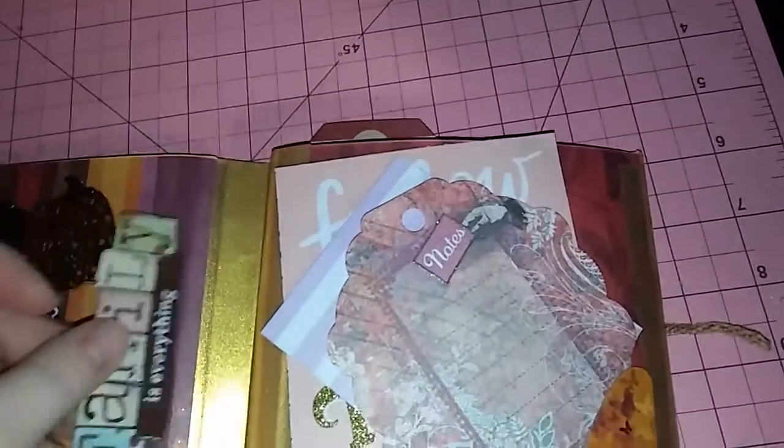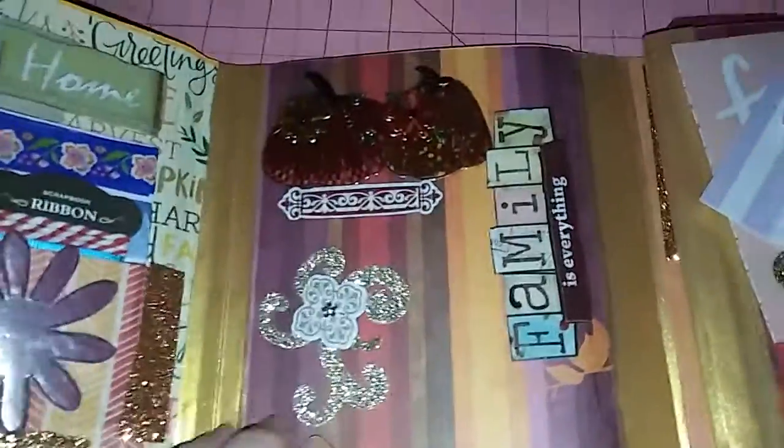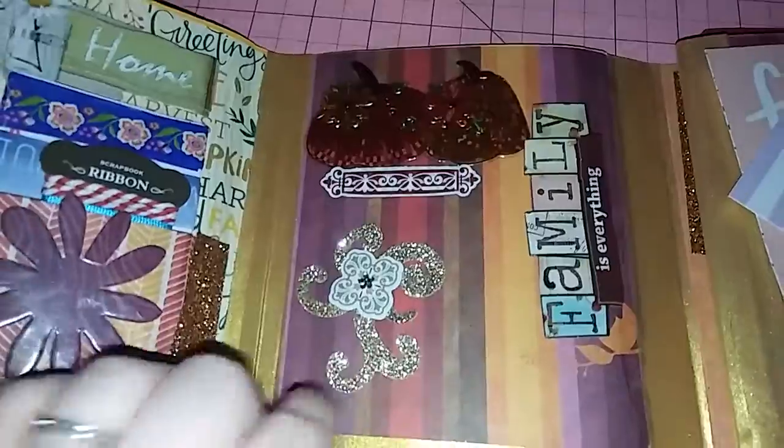And here are some little notes and some project life cards. This is supposed to be right here — I don't know what it's doing under there. Anyway, some project life cards and a butterfly. And over here I put just some little bling — I just thought it was cute. And some pumpkins.